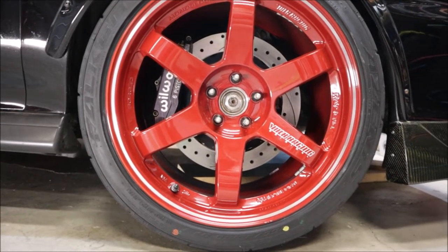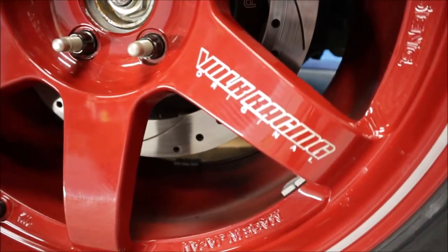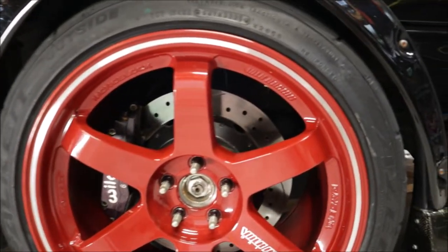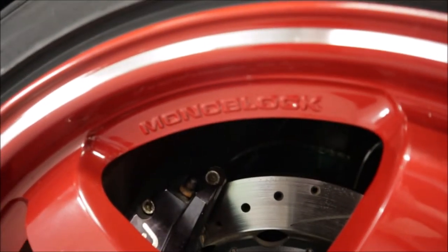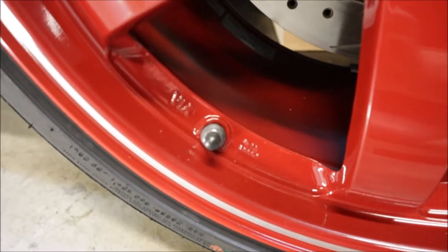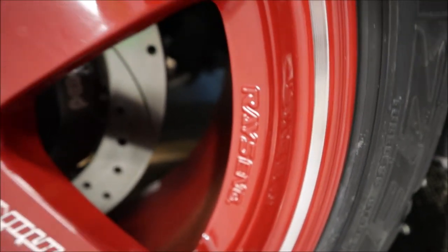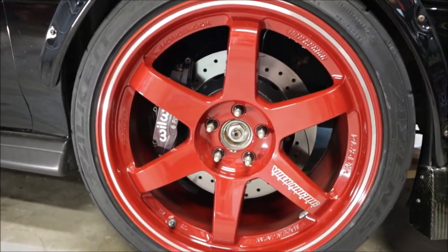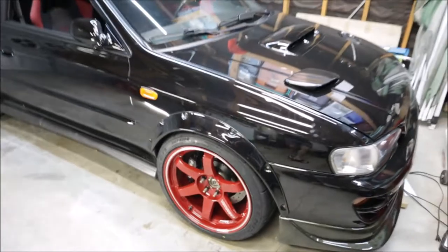The detail on these is excellent — just beautiful. 'Volk Racing' is engraved into the wheel. This lip all the way around is also engraved or machined into the wheel. We have 'Volk Racing Mono Block Forged' and 'Made in Japan,' and of course the Rays Engineering logo. I've never had a set of wheels like this so I'm kind of in awe about the quality and how it looks.